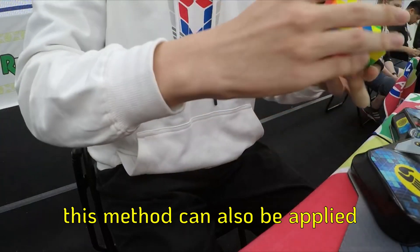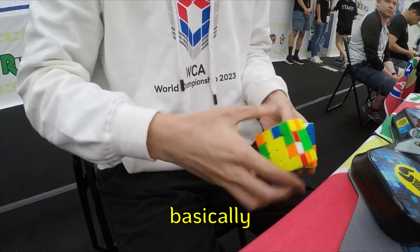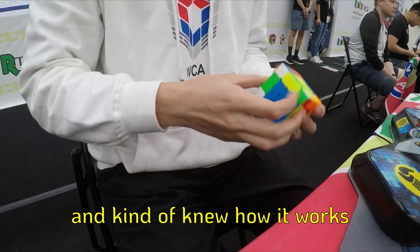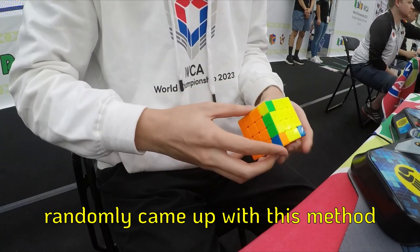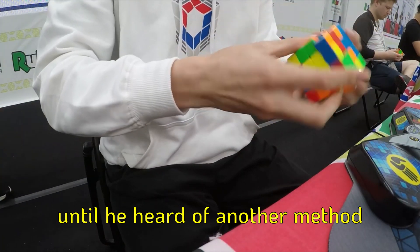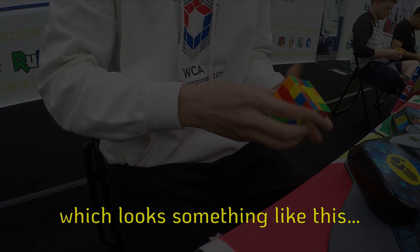Now, obviously, this method can be applied onto other big cubes too. Funnily enough, he told me the lore of this method. Basically, a long time ago when he first started out doing big cubes, he knew the idea of Yao and kind of knew how it works, but was too lazy to actually search up a real tutorial. So he just ended up playing around and randomly came up with this method by accident. He actually did do all of his Yao like this for a very long time, until he heard of another method where you do the last Yao edge before solving centers.